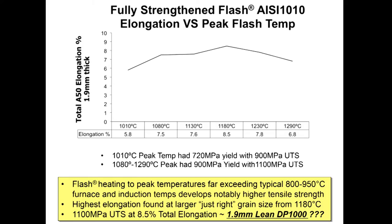One concept of flash bainite processing is that we heat to a little bit higher temperatures than most people, and what we found is that we actually gain better elongation by heating to these higher temperatures. If we heat alloy 1010 to around 1010°C, we end up with 720 MPa yield and 900 MPa UTS. But if we heat to higher temperatures, we can increase yield and ultimate strength, and there's a 'just right' peak heating temperature to achieve maximum elongation.